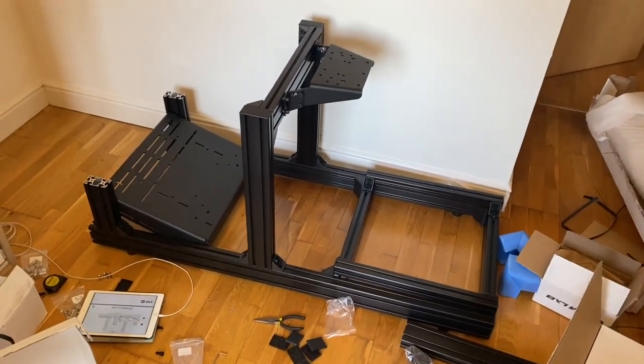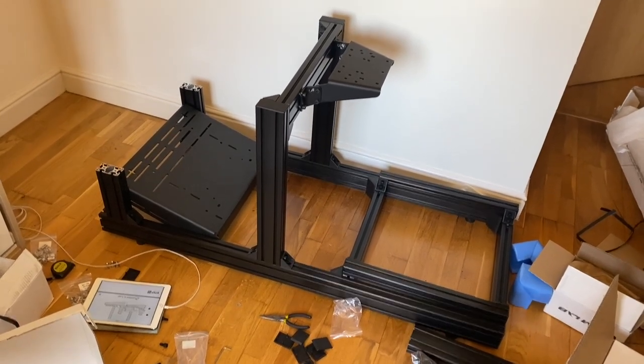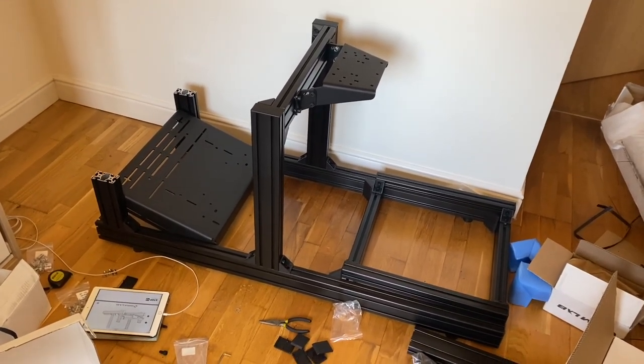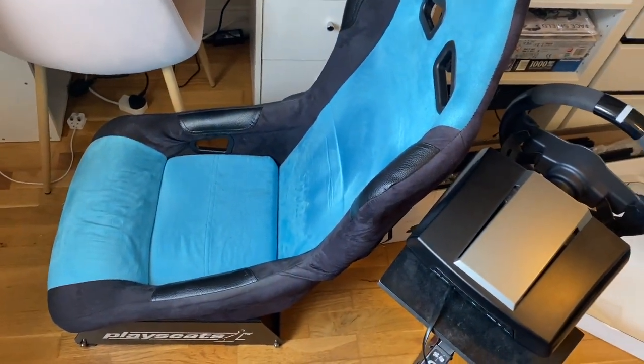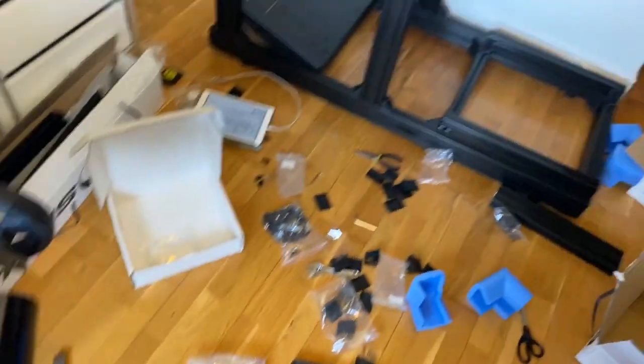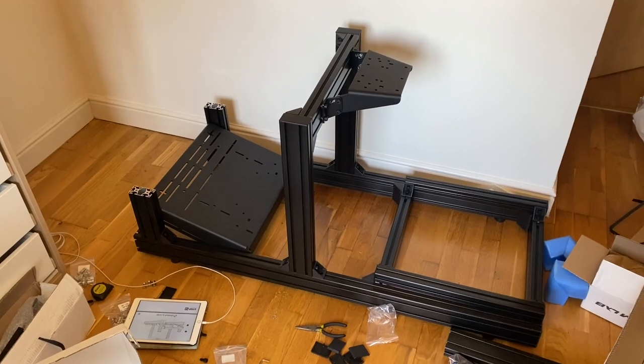The frame is pretty much done. Screws are in fairly loosely so that I can adjust it to get a comfortable driving position. Next step is to get the seat on. We're using the same seat that we had in our old setup, and then get the wheel and pedals on, get everything in position nice and comfortable and then go from there.